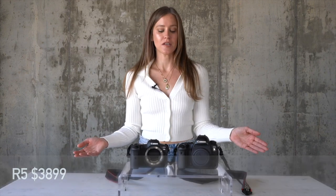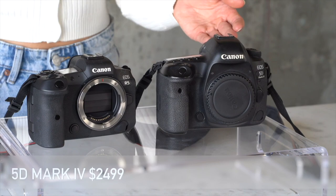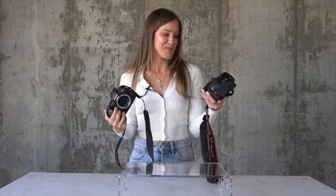My current camera body is the Canon R5 — it's a mirrorless camera. I just wanted to show you the difference because I just upgraded from the 5D Mark IV, which I was using for the last three years. I love this camera; it's a workhorse. I've shot probably hundreds of thousands of images on it. It's still great, but it is a little bigger and a lot heavier. This feels like a dinosaur right now, but I do love this camera too — I just wanted to show you guys the difference.